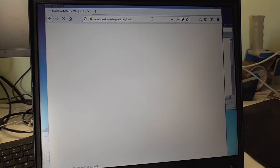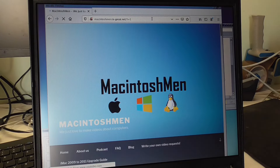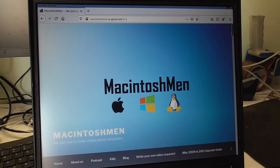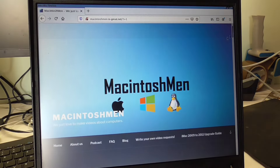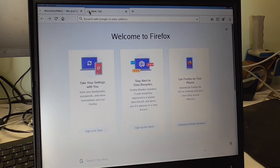Oh yeah, the resource monitor — that's what we also want. The website loaded pretty okay — all fine. After all it's the latest Firefox. Let me maximize. Yeah, not bad at all.